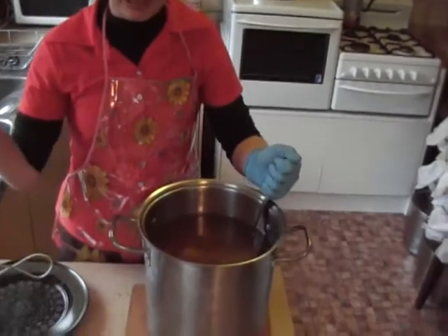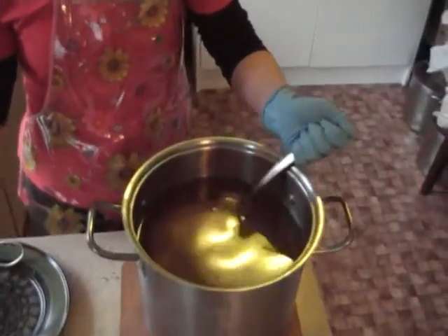So you might want to have a look in there. Can you see that? Chunky chunks.